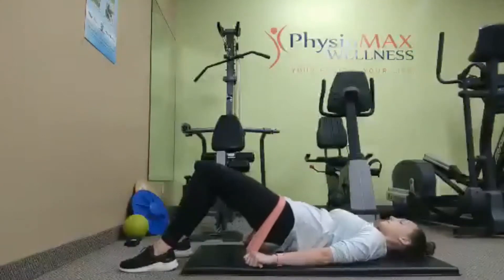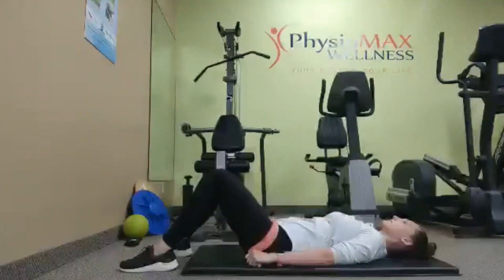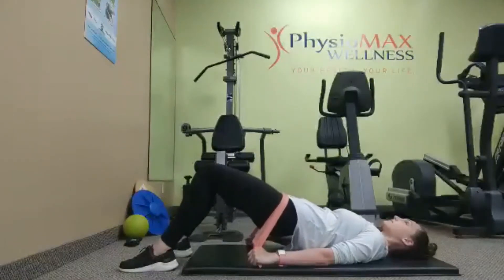We're going to hold the elastic band firmly over our hips and push up against the resistance of the band. Be sure to squeeze your glutes to get the most out of this exercise and breathe throughout the exercise.